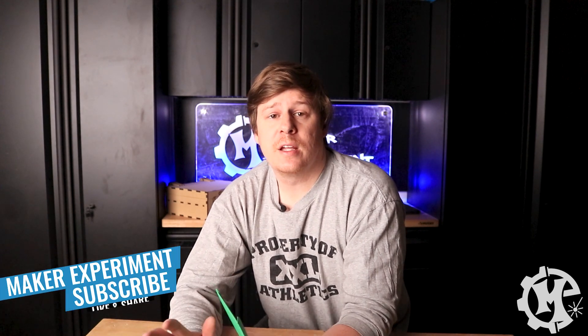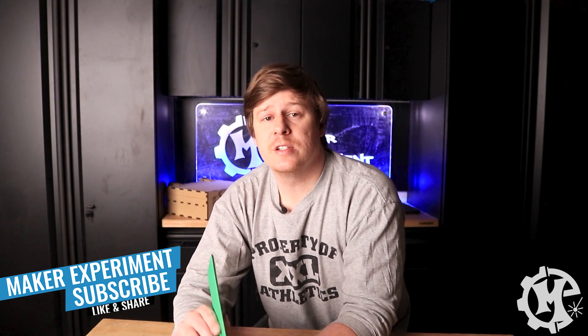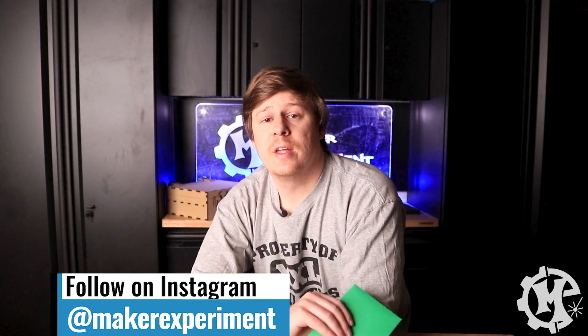That's going to do it for this video. If you liked the video, give it a thumbs up, subscribe to the channel, and turn on notifications so you know when I come out with new videos. Be sure to check out my Instagram at Maker Experiment, where I share this stuff along the way. I want to thank you for watching, and I'll see you in the next video.